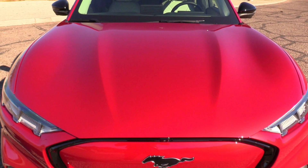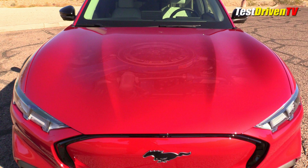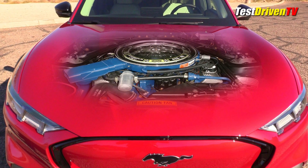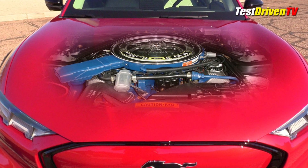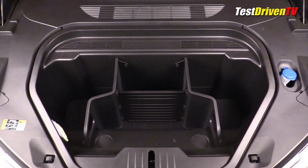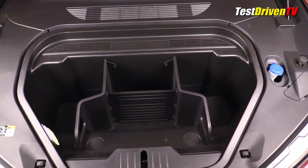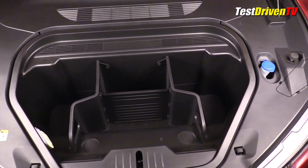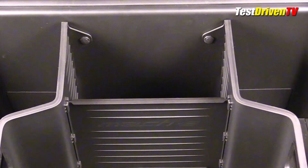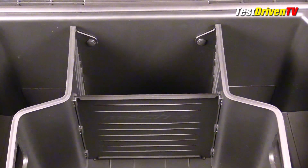The Mustang Mach-E is different. While the name might evoke visions of a big block FE Series 428 cubic inch V8 under its hood, nothing could be further from the truth. After all, this is 2021 and we're living in a new world. Instead, what you see when you lift the hood of the 2021 Mustang Mach-E is a sea of molded black plastic that hides any inkling that this pony even has a power plant. This Mustang is indeed a horse of a different color.